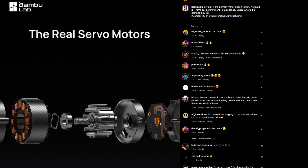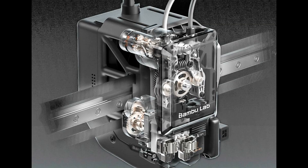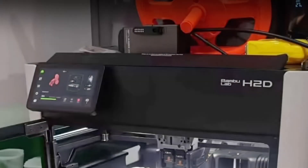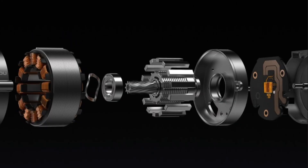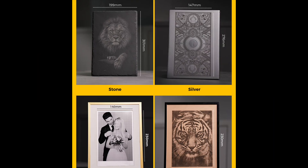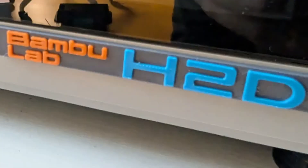Now let's talk about what this means for the H2D. Pictures tell us it'll feature dual nozzles, a powerful 10-watt laser module, and a larger build volume — all requiring pinpoint accuracy. That's where this servo motor shines: ensuring precise nozzle switching, consistent material flow, and seamless integration with the laser cutter. Whether you're printing complex designs or engraving intricate patterns, the H2D promises to deliver unmatched quality and speed.